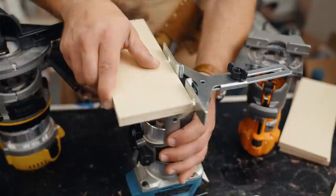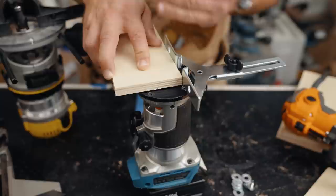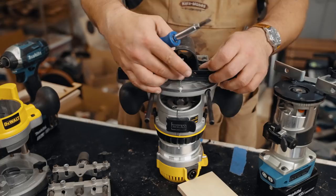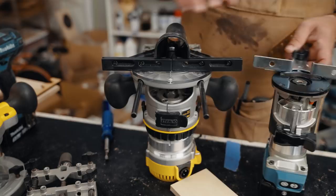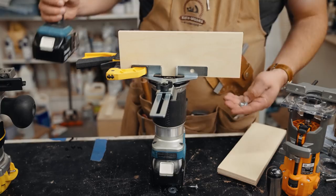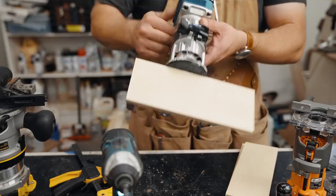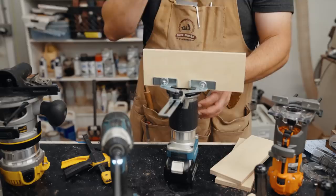With nicer aftermarket router fence guides this is easy to fix — just loosen the screws and close up that gap. Unless you have a good reason for your bit being in that gap, always keep these closed. For cheap ones, the fix is dead simple: put your edge guide in place, get an auxiliary fence right against the base of the router, clamp it in place, and screw it on. Anytime I have a cheap router edge guide I always add an auxiliary fence.